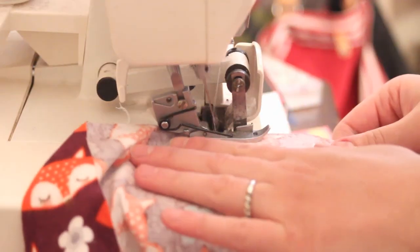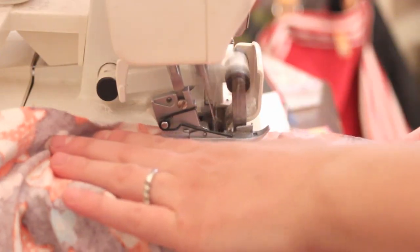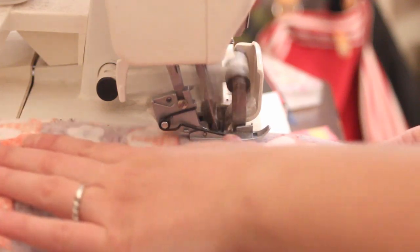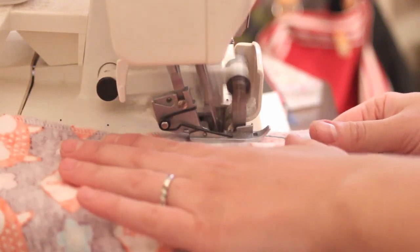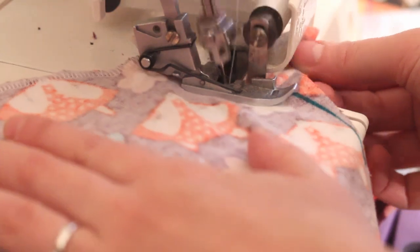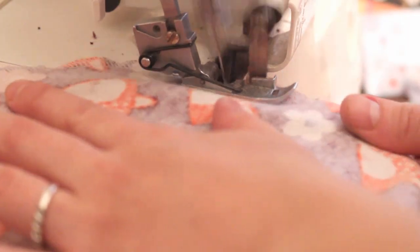Then head to your serger and serge around the entire outer edge. If you don't have a serger, you can use a regular sewing machine and overlock the edges with a zig zag. There is a video linked below where I show how to do that. Make sure to be careful at the curves, rotating the fabric steadily so the serger blade doesn't chew up your fabric.